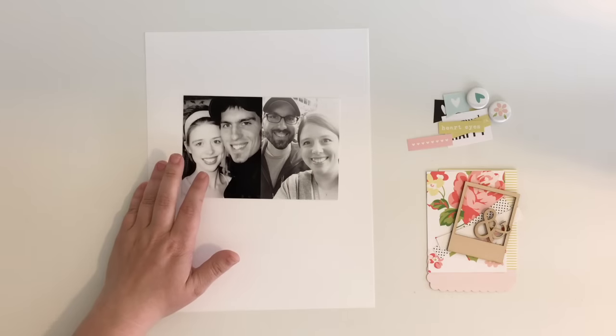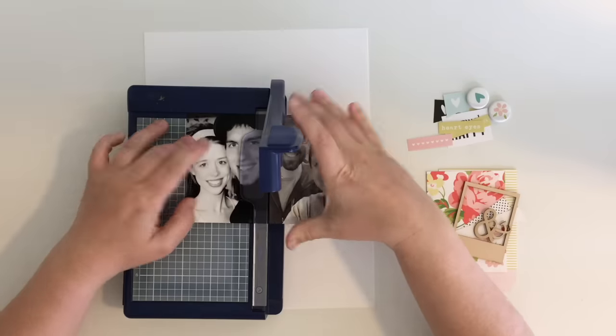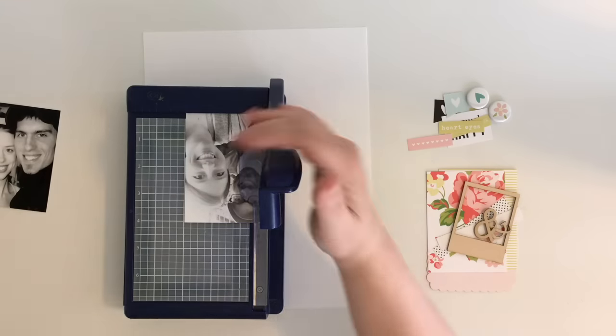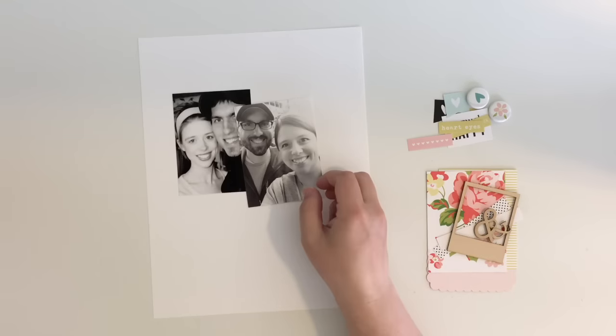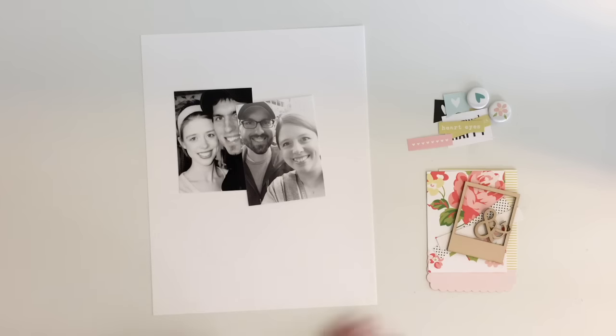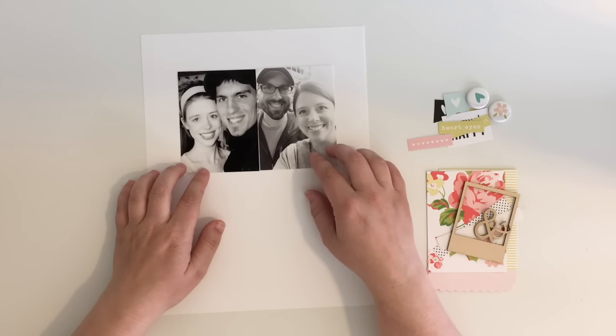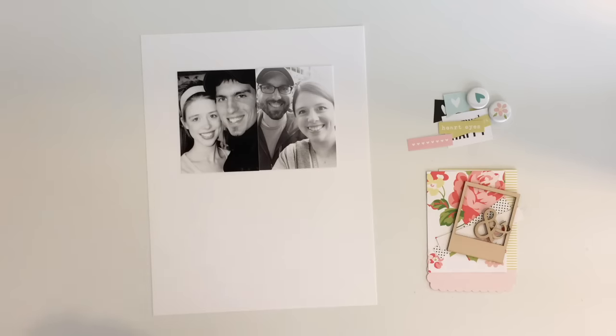Hey guys, it's Danielle and I am back with another process video. I'm going to be working with my Felicity Jane Next Stop kit and I just have to say this may be my favorite kit to date. It is absolutely beautiful. I love the colors and it's full of exclusive items. I can't wait to use it.